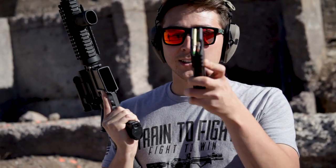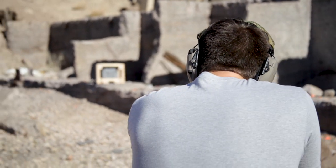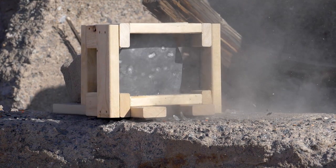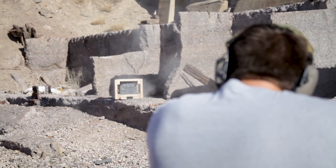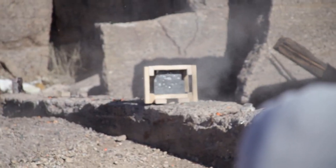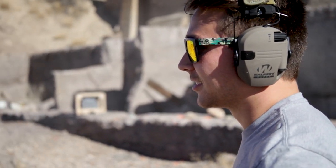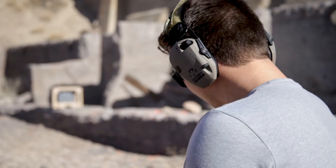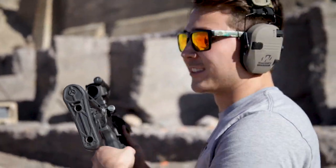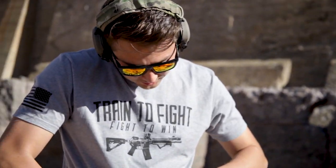We're going to mag dump now. We're using the green tip 5.56 and we're just going to run a full 30-round mag at it and see what happens. I feel like there's at least one I hit the concrete on. Just so everyone knows, this optic is out of batteries, so we're just kind of pointing it in the right direction and hoping to hit something. Not a single one went through there — not a single one of those even made a dent.